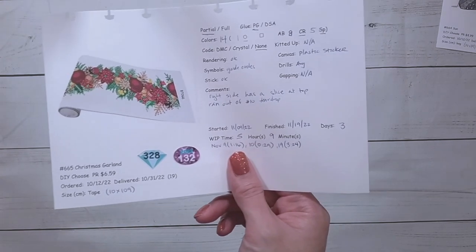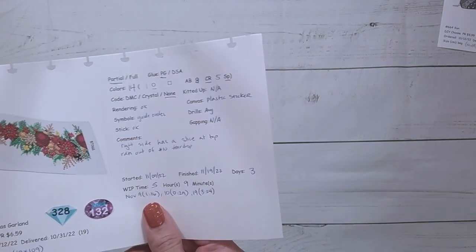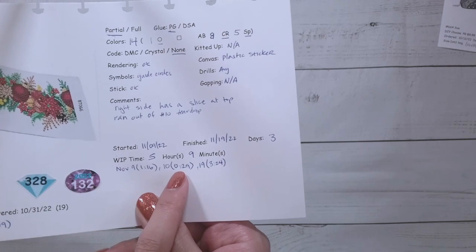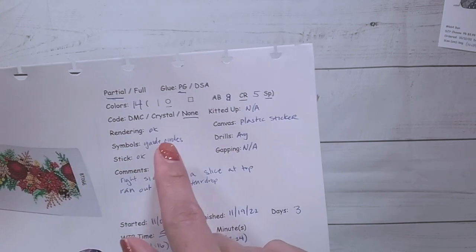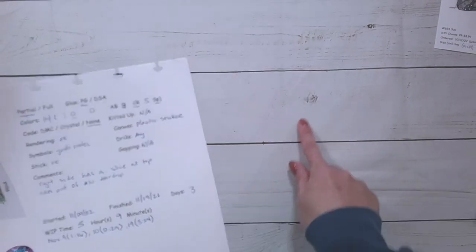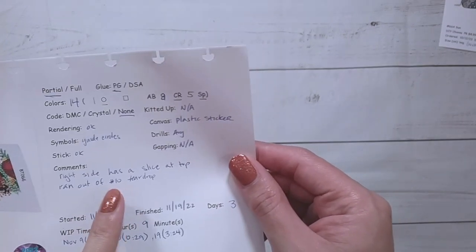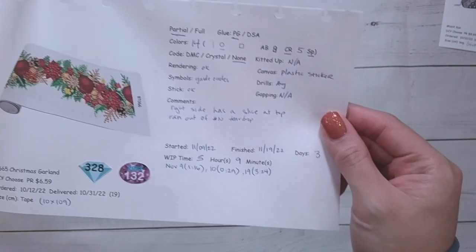I did end up finishing the long tape too. This one is a 10 by 109 with 14 colors, eight crystal rhinestones, and five specials. Let me tell you, this took way longer than I thought. It actually took me five hours and nine minutes to complete over three days. The rendering was fine. There were guide circles and I could see them sometimes — the symbols are in white, and unless you place the drill perfectly, you could see them. I did run out of one of the colors. I also noticed there was a slice at the top of the plastic.